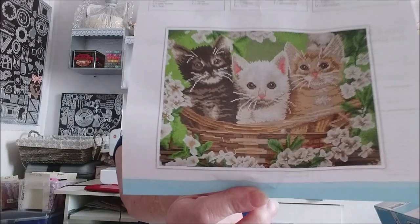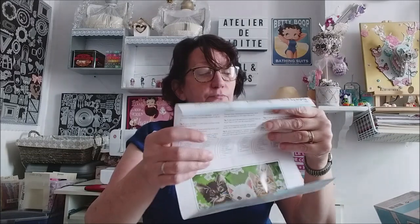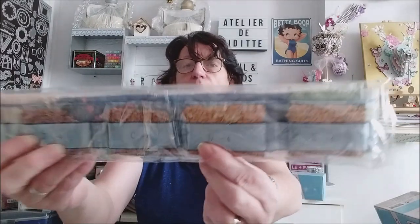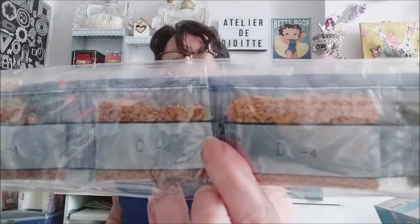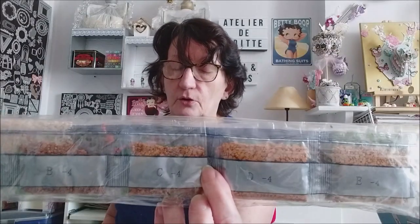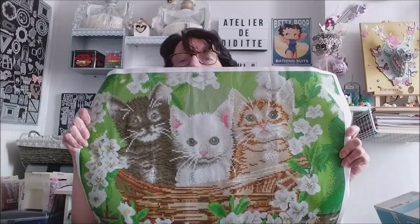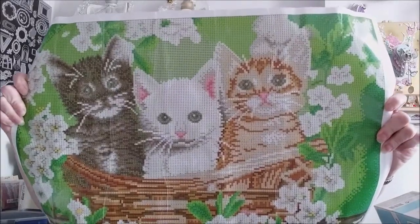Vous avez un genre de feuille de route. Vous avez la photo, c'est écrit dans toutes les langues, et vous avez ici la liste des couleurs. On a le petit kit comme dans tous les autres kits. Ce sont des perles rondes. Il n'y a pas de référence DMC chez Action — vous avez juste la lettre ou le numéro : la lettre c'est le symbole sur le kit, et le chiffre c'est la couleur. Il n'y a pas de rivière, rien. Ils sont vraiment en bonne qualité.